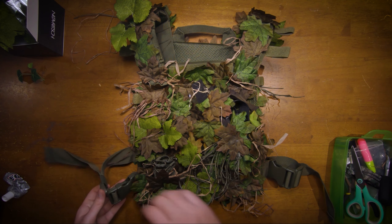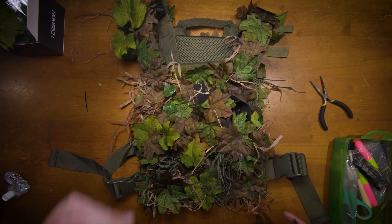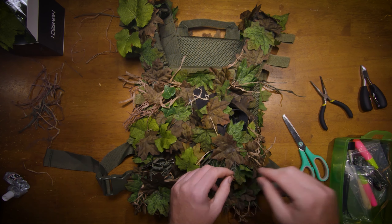I also need to camo the side straps and paint the buckles. I trim the raffia so it won't get in the way, then rip it up to make it thinner and mess it up to make it look more natural.